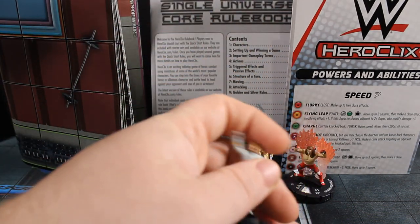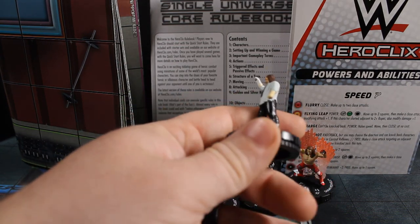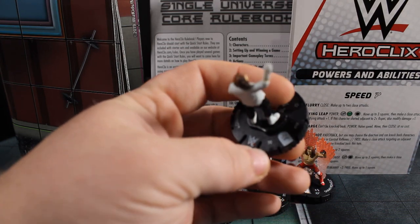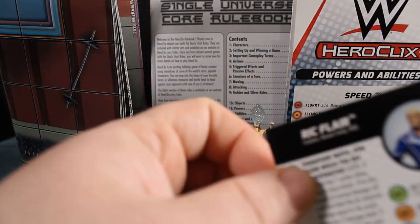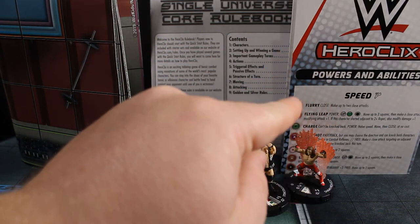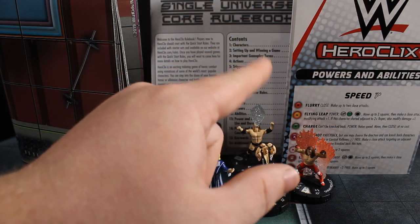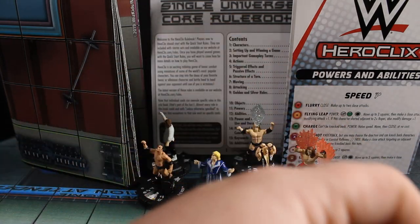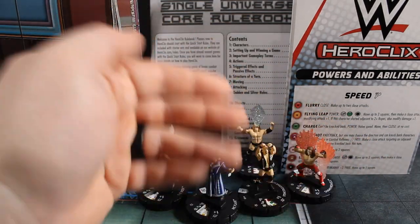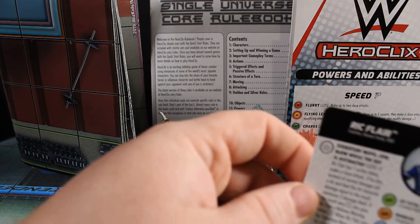And then we've got Mankind with Socko. Hopefully he's got some kind of dual attack thing. He is number 102 in the set. We're going to briefly look at these cards, and there's going to be a separate video where I go over and discuss the specific WWE powers from this PAC. It'll probably just be me in front of the camera discussing them, but just to get that information out there for people.